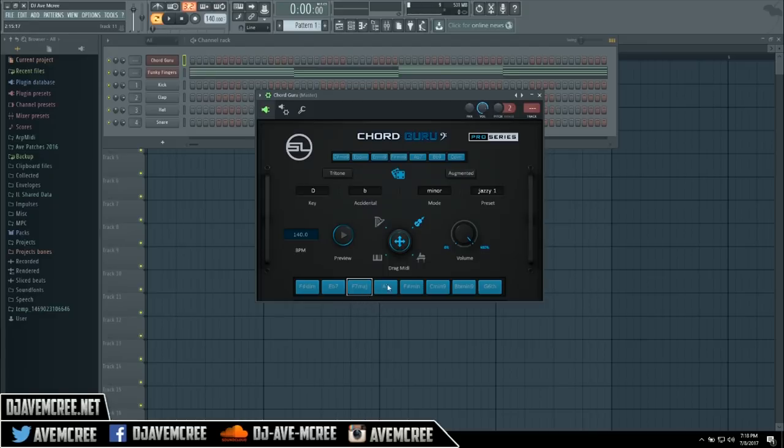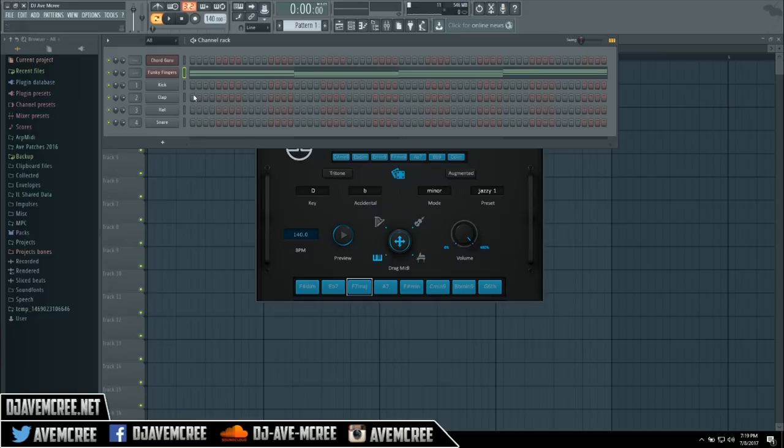I know somebody's going to blast me in the comment section, but it's all good — you can just preview it. From there you just drag and drop, repeat the process of dragging and dropping that into your piano roll and then hear it again.